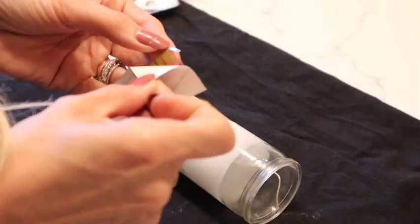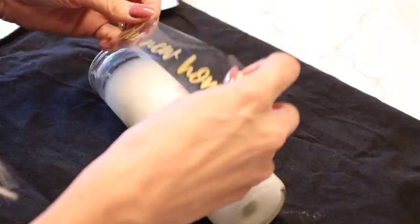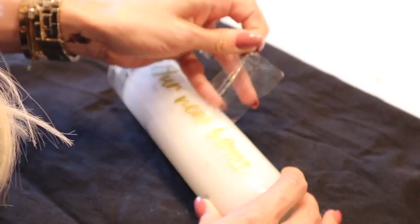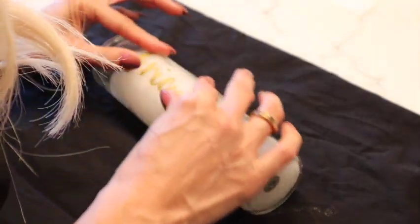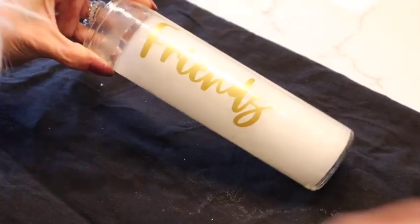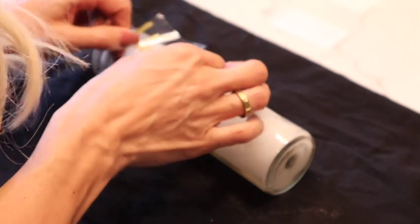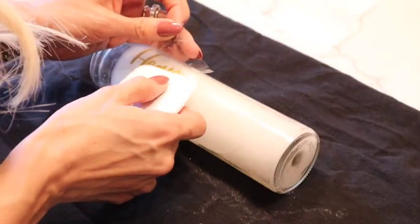Now on to our pillar candles. I picked these up at Dollar Tree — you can get them anywhere, but I love them there because they're only a dollar. I'm going to be adding beautiful little messages of things we're grateful for — maybe seven or eight of these. Another fun tradition: have the candles ready and let your family write on them together and light them at the table. I just love these — they're a fun tradition and remind us why we're together and what we're grateful for.